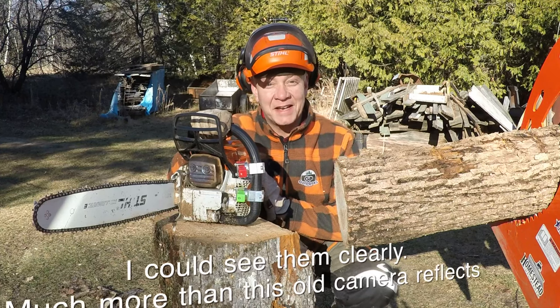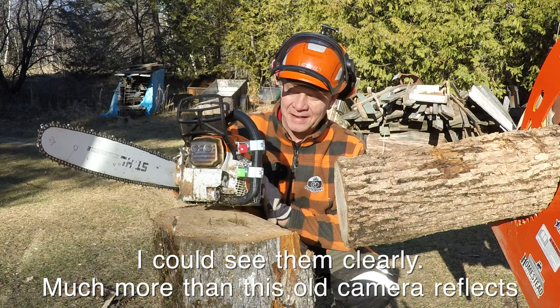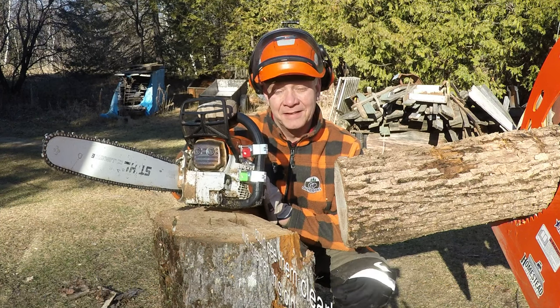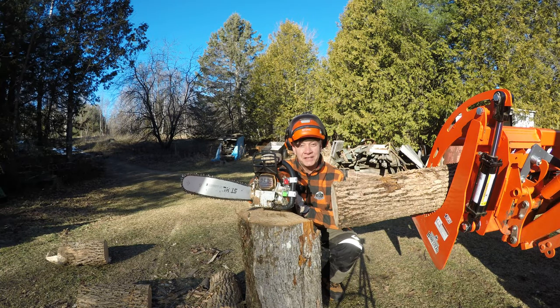All righty, that was direct sunlight, middle of the day. I know what my naked eye saw but I'm looking forward to seeing what the footage looks like. Let's head into the forest and find a shady spot.